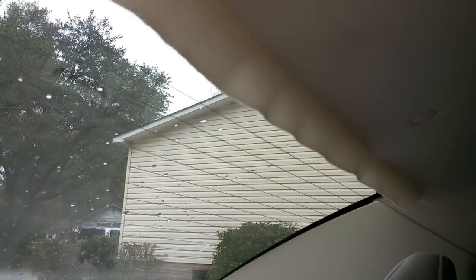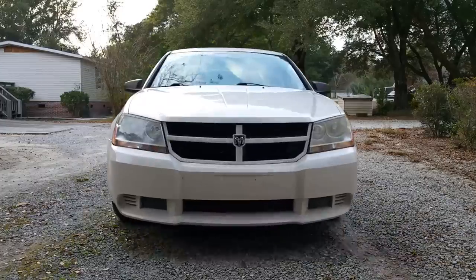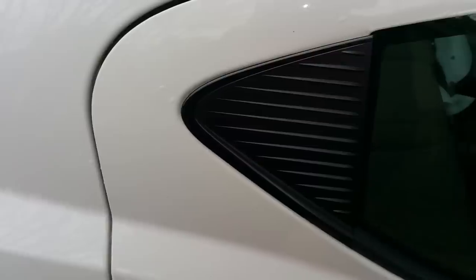If your ceiling fabric starts to fall off like this, that's actually an easy fix. Hello everybody, today I'm gonna show you how to repair your fabric on the ceiling.